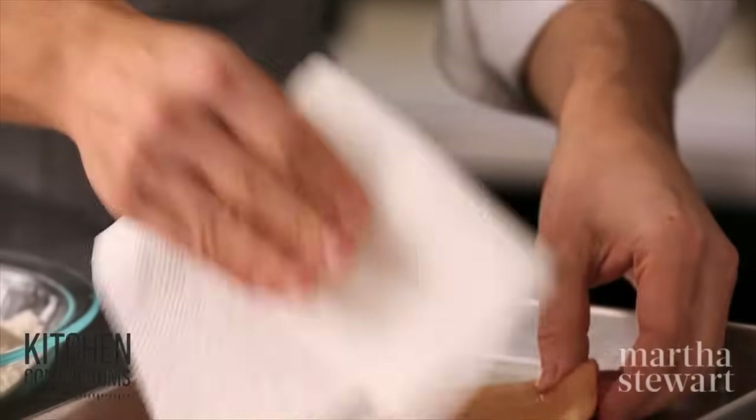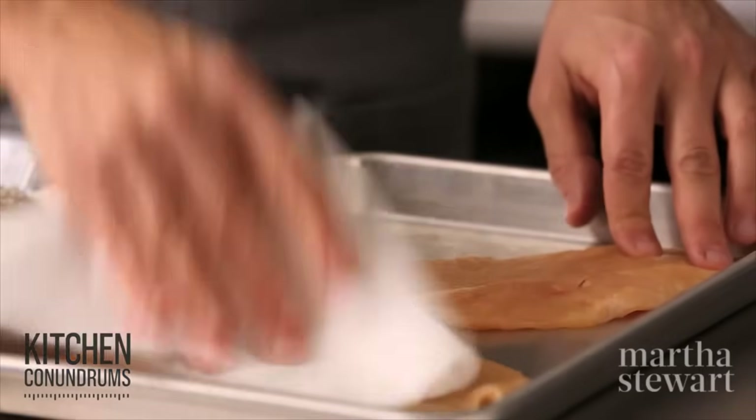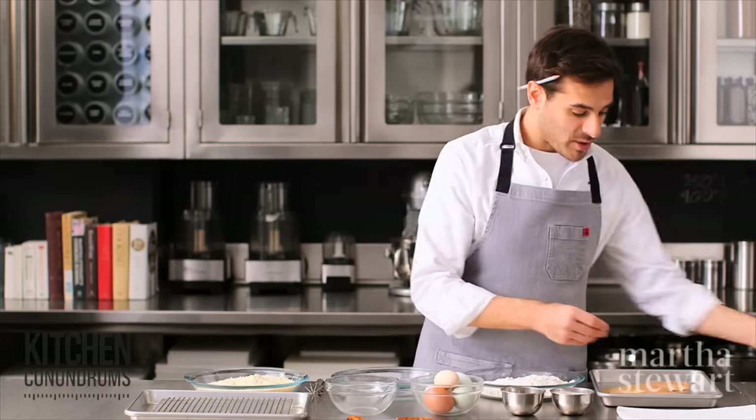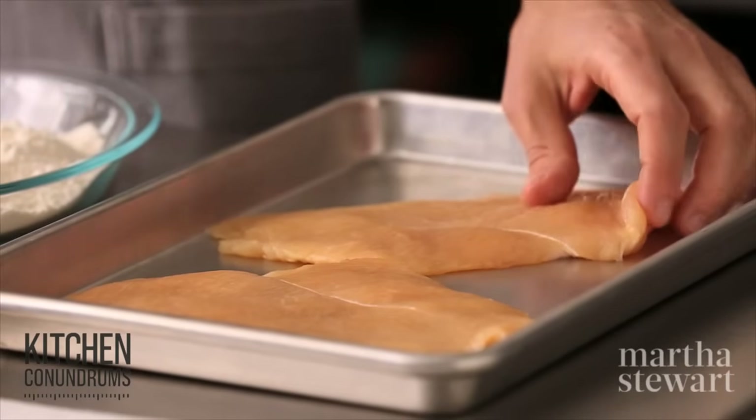To start, I'm going to use chicken cutlets. Pat the cutlets dry with some paper towel to absorb any excess moisture. If you're doing cutlets like I am today, you want to make sure that they're cut or pounded out to about a quarter of an inch to a half of an inch thickness so that they cook evenly and consistently in the oil.